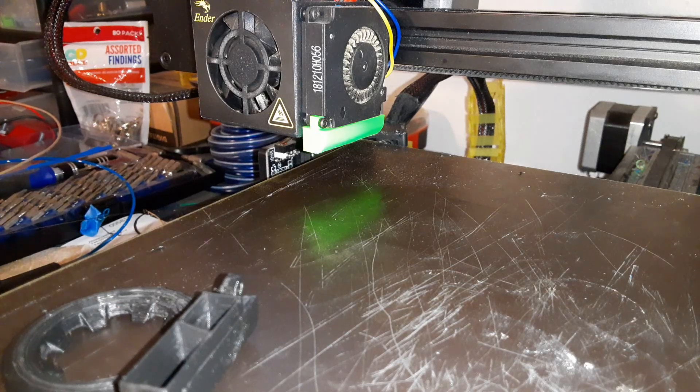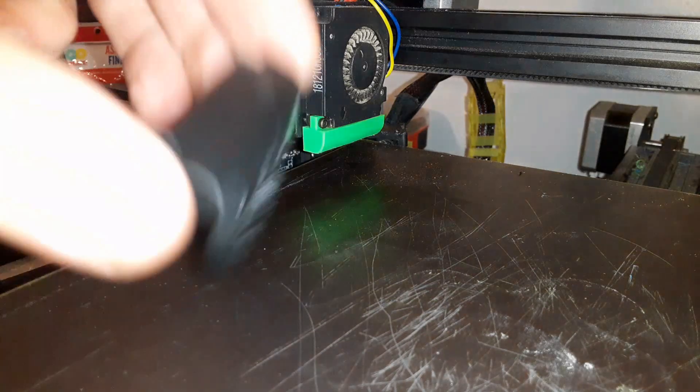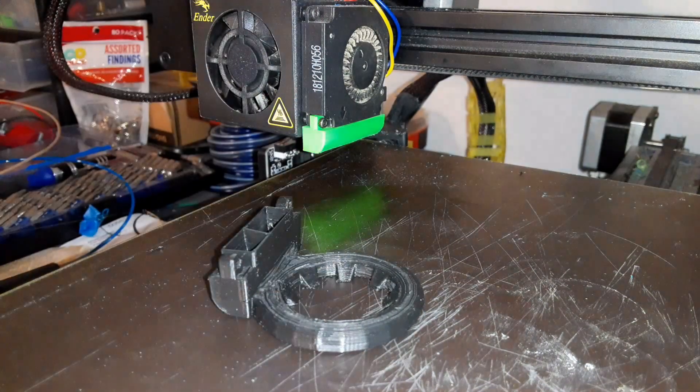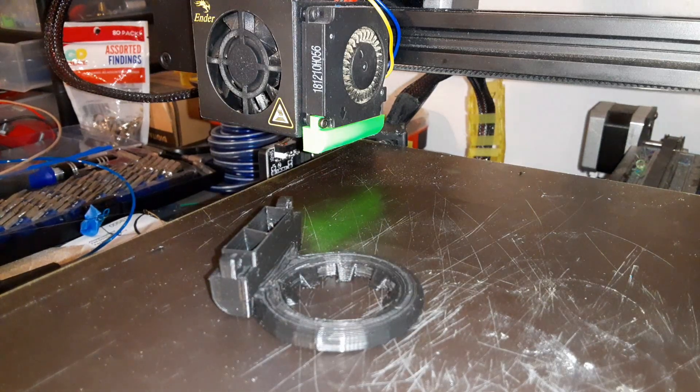Welcome back. I am Technivorous. Today we are going to be installing our ring vent on our Ender 3 here. This is made out of Polymaker Polymax PETG. It's a pretty nice model.